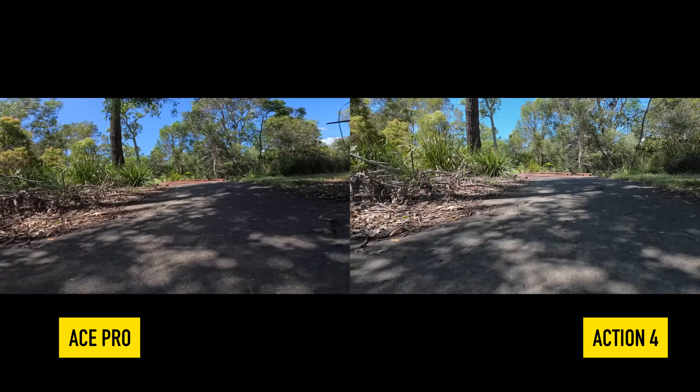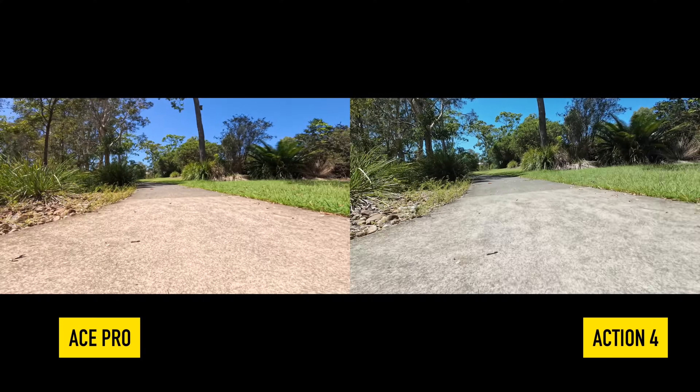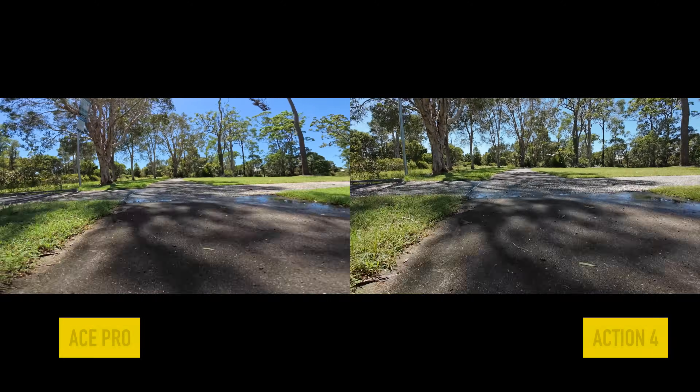None of this footage has been color graded — this is straight out of camera. They're both in standard video profile mode. I haven't added vibrance or anything like that. Straight standard out of the camera, the way that you'd expect it to be.